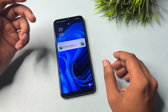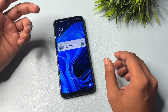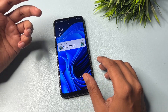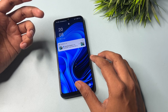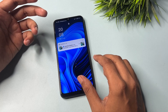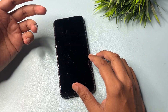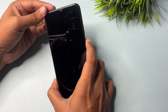Before you start this method, you will have to eject your smartphone's SIM card, or if possible, switch on airplane mode. This method is applicable for any Android smartphone because all Android smartphones have the same user interface, so you may use this method on any kind of Android smartphone.